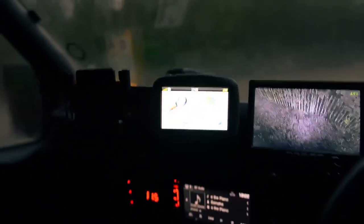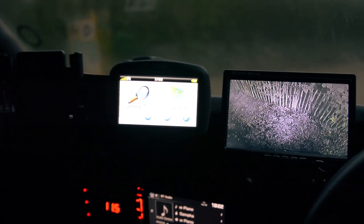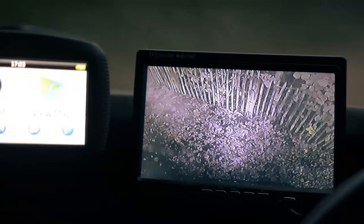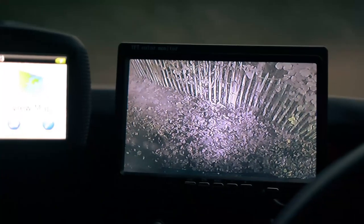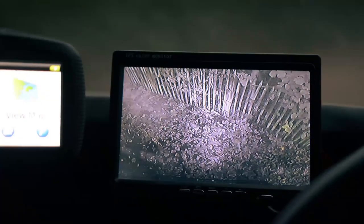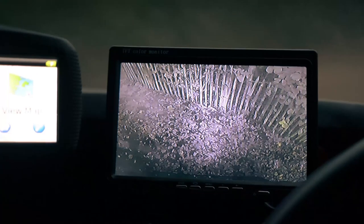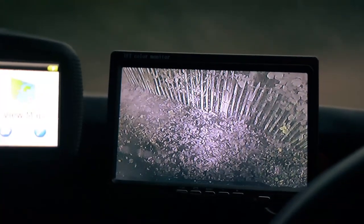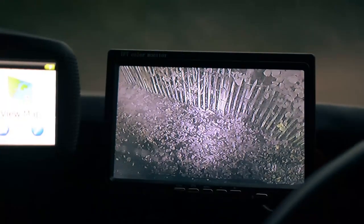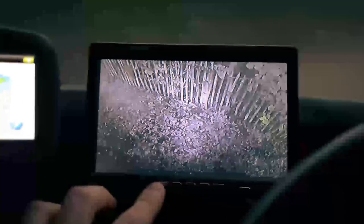I can switch the monitor off if it's annoying me while driving at night. The front camera currently showing points directly down, which is great for reversing into tight spaces - you can get within an inch of a wall. For a van this size you just can't gauge it from mirrors alone, especially when you're traveling solo without someone to spot you at the back.